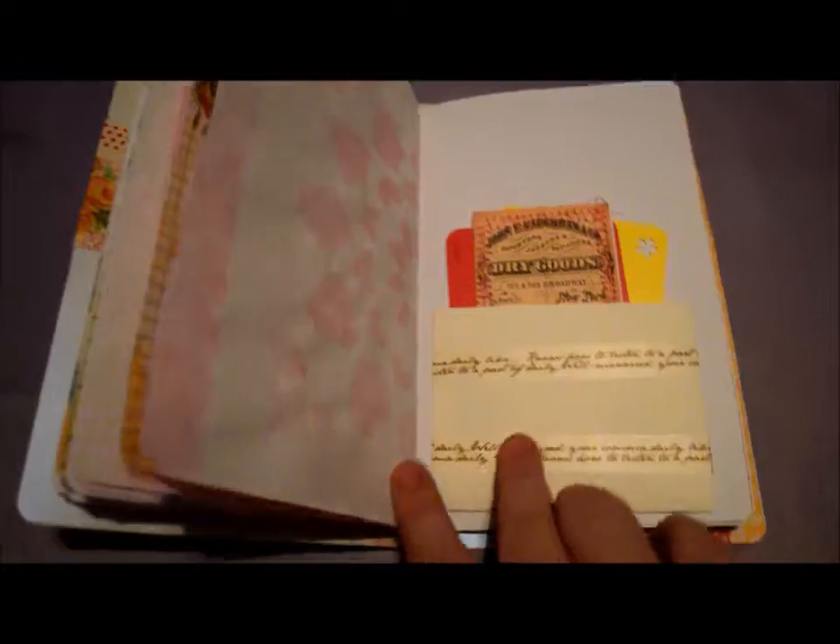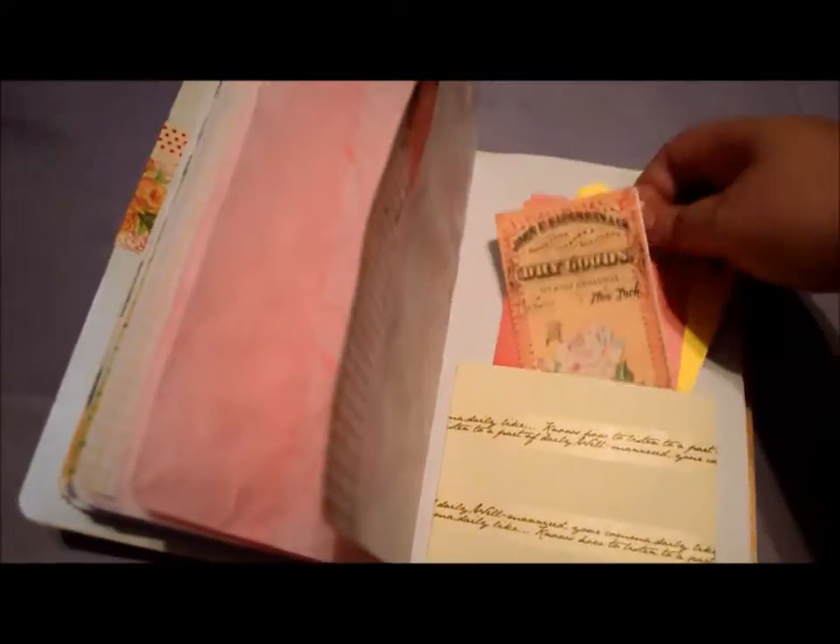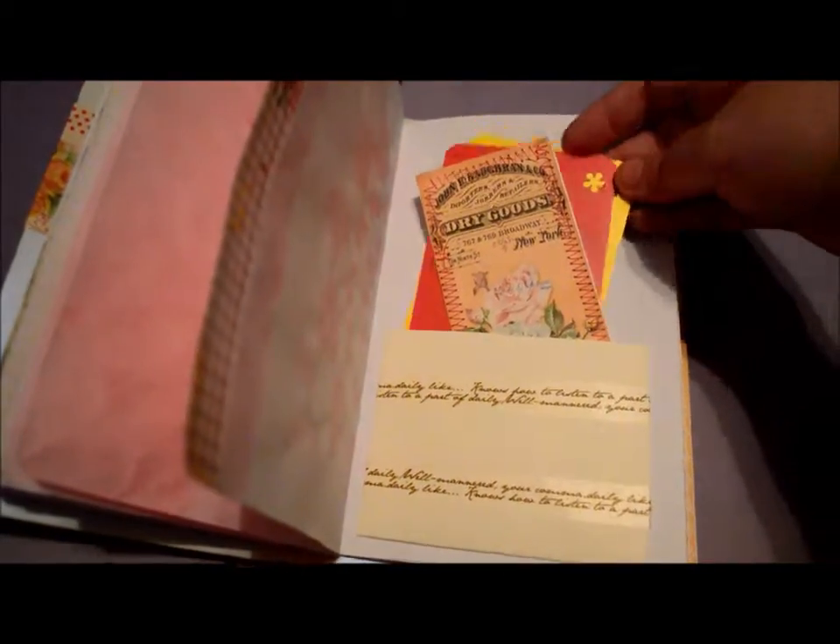And then this is just an envelope that I flipped with a little bit of washi tape. Some of her ephemera. And then paint samples.